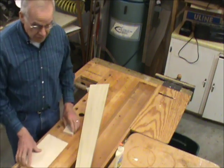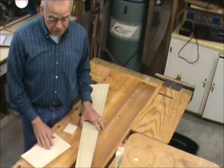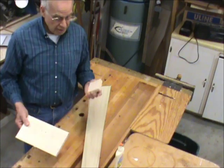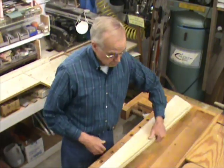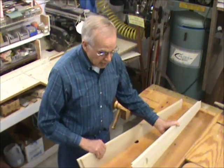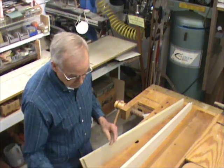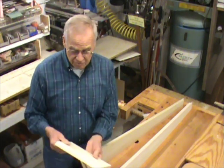This harp — we're going to start by building the frame, which is two sides, the bottom, and the top. We'll lay out the sides and then test the base to see how that fits.